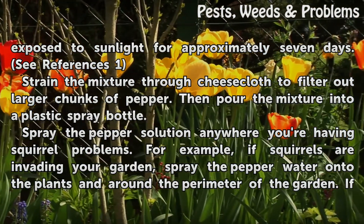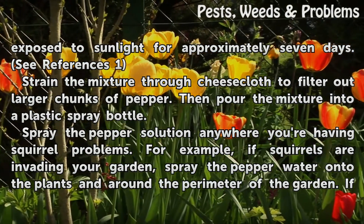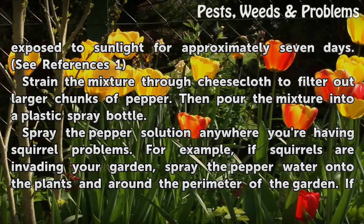Strain the mixture through cheesecloth to filter out larger chunks of pepper, then pour the mixture into a plastic spray bottle.